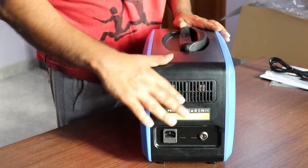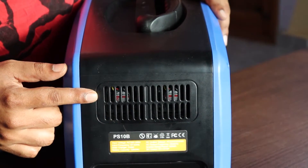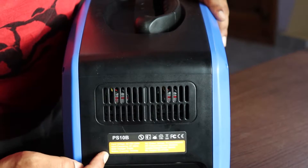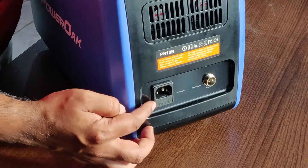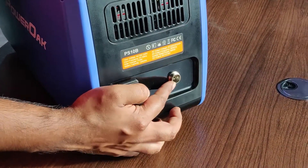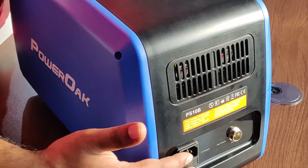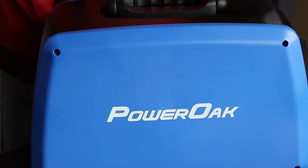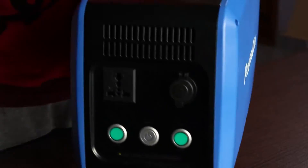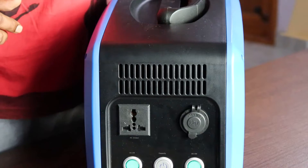At the front of the device you have a cooling fan and a vent. Below that you have the PSD10B branding and the input and output specifications — the AC-in and solar-in ports are labeled there. The device is made of polycarbonate plastic, which feels pretty solid. At the other end you also have a vent for cooling.